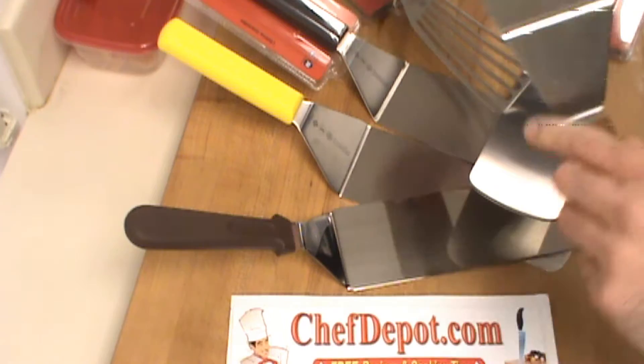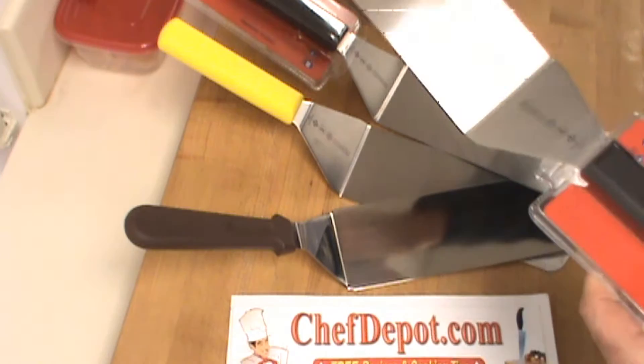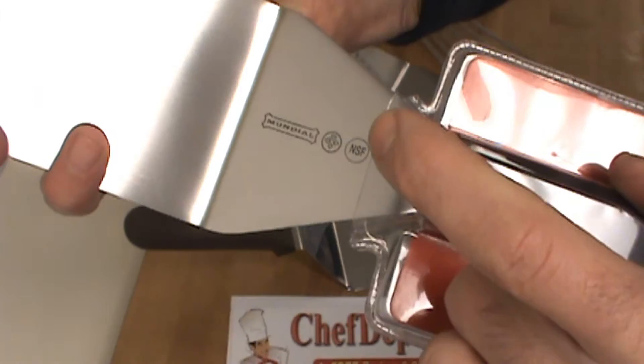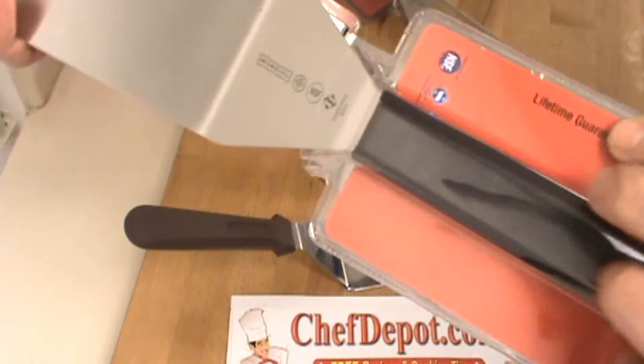They no longer make this one. However, the closest thing you're going to find is going to be these Mundial spatulas. Mundial is really, really nice. These are NSF certified. It's a special alloy steel — stainless steel — but it's slightly flexible and it's got a sanitized handle. Very high quality. Lifetime warranty. Bend it, break it, chip it. Really, really nice. I like it.